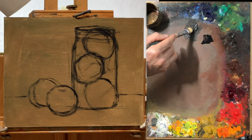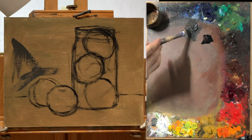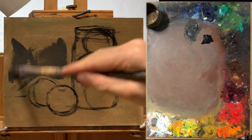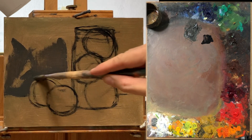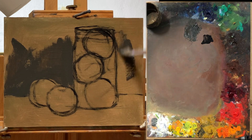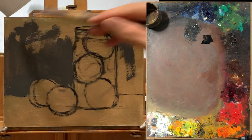I'm going to use a pretty big bristle brush and just roughly cover the background. I'm using some linseed oil also to thin the paint down so that it goes on a little bit easier. You can probably see that because I have a tinted background, it's a little bit more forgiving and I don't have to worry about the white showing through the color as much.